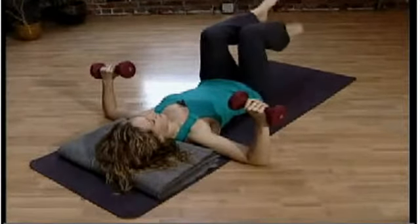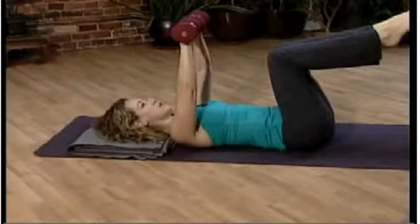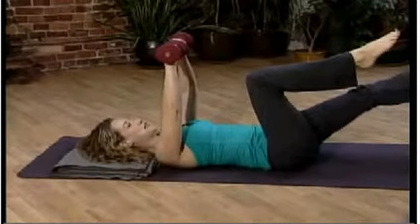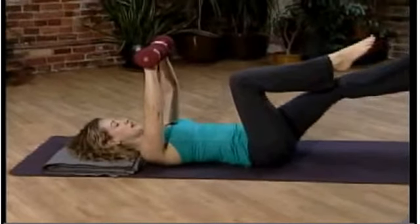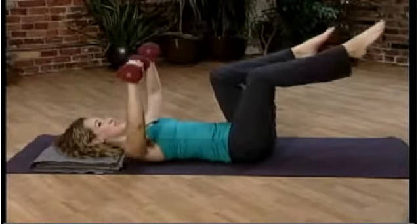And then bring both feet up off the floor. You're pushing the dumbbells up and together like you're drawing a big triangle. And one leg extends out a little bit. Dumbbells come back down. Foot comes back in, and then switching with the leg.